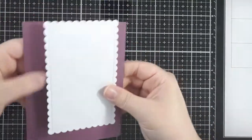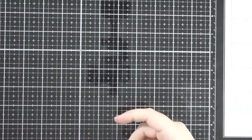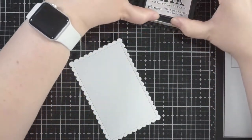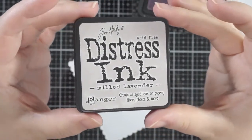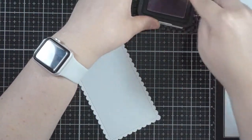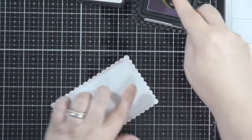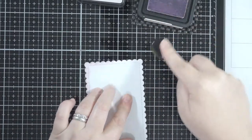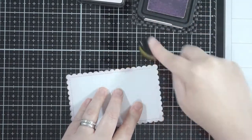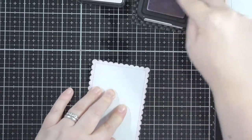I have a standard card base here with some Stampin' Up cardstock. One of the add-ons is a little scallop rectangle die, so I've cut that out of some white cardstock. I'm going to use some Milled Lavender distress ink just around the edges to highlight it a little bit, so it stands off from the rest of the card. There's not going to be much white visible from the main mechanism, so I wanted this to stand out and blend in with everything else on the card.